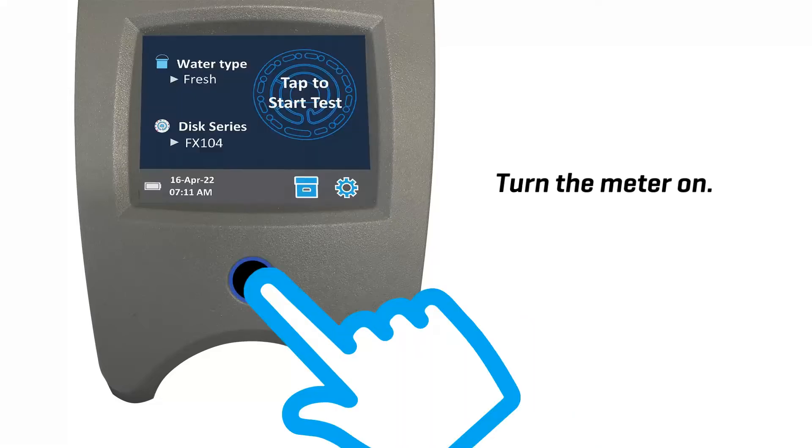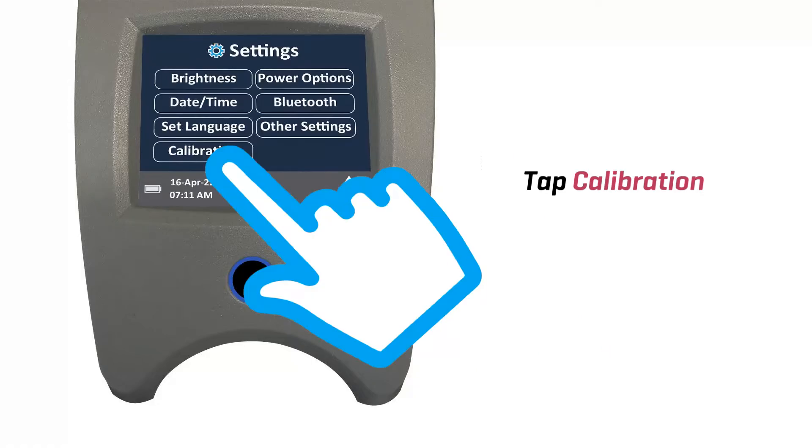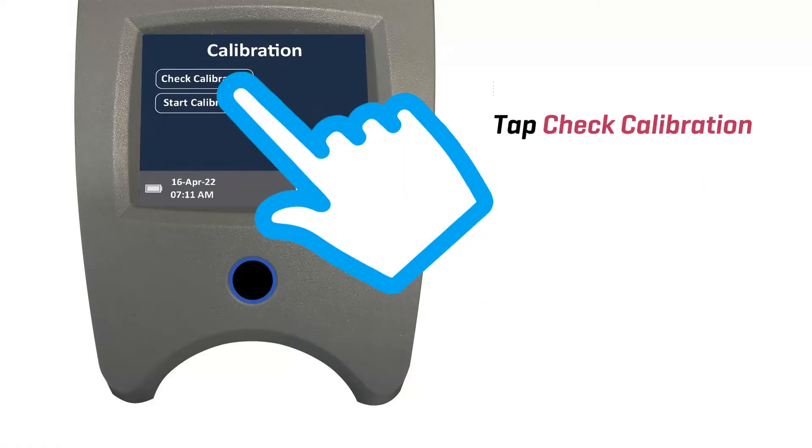Turn the meter on. Then tap the settings icon. Tap calibration. Tap check calibration.